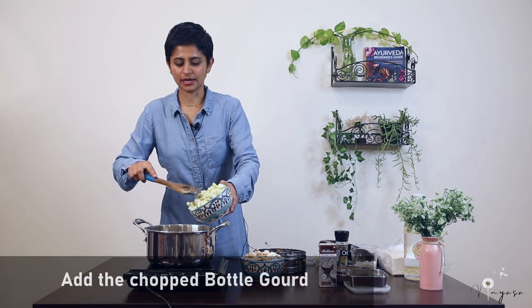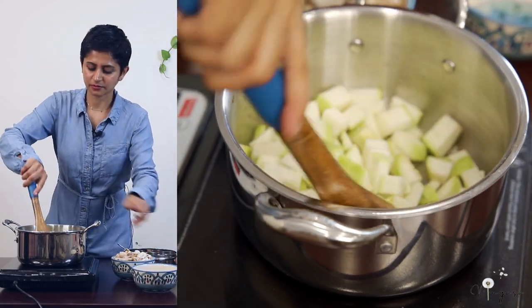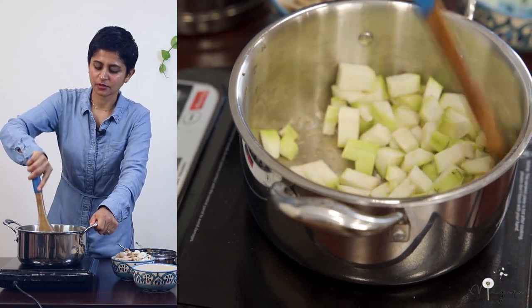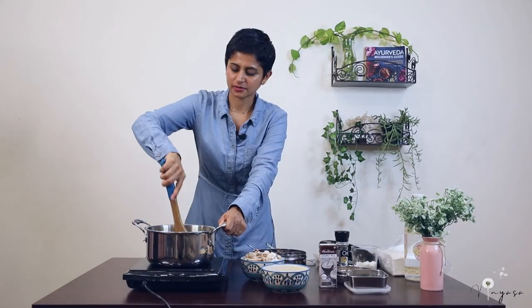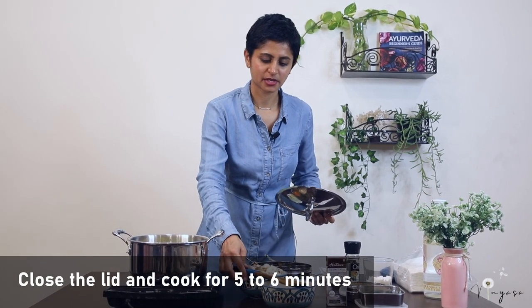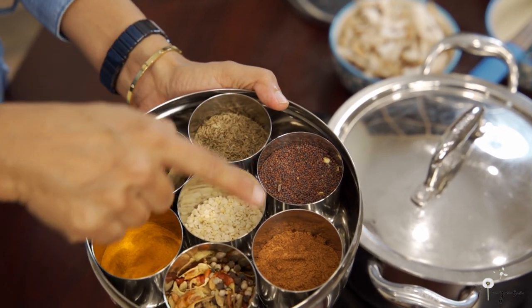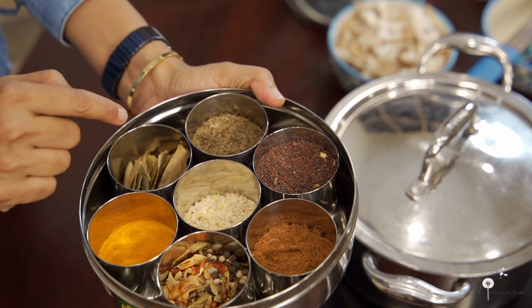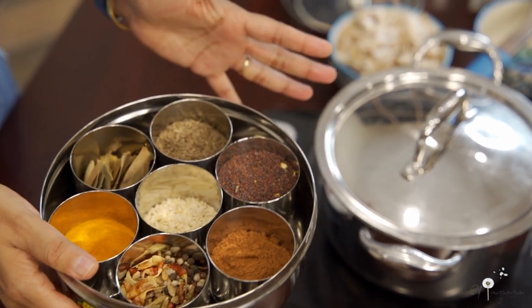Next I am adding the bottle gourd. You need to cook it till it becomes golden brown — about 60 to 70% cooked. Stir it nicely so that it doesn't burn. Always keep all the spices in one box like this so that it comes in handy. All the Indian spices aid in digestion and each one has their own health benefits.